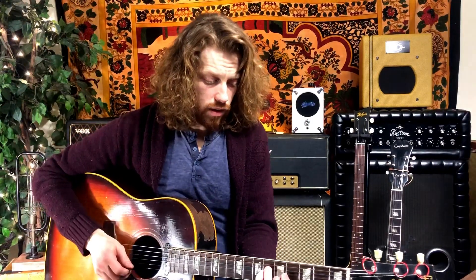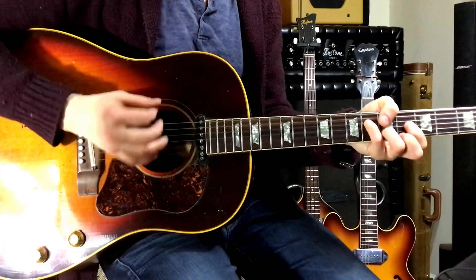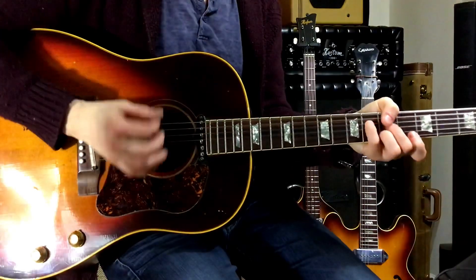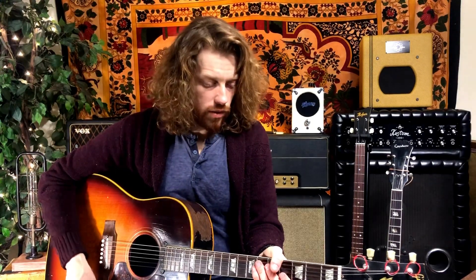For the chorus, both John and George do the same rhythm, which is an upbeat that accents around the singing. Moving on to the rhythm guitar part in the solo section — instead of doing that fast triplet rhythm, John's actually just holding it down with a more sparse groove.